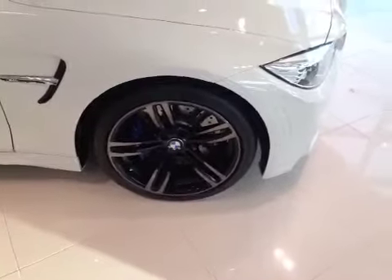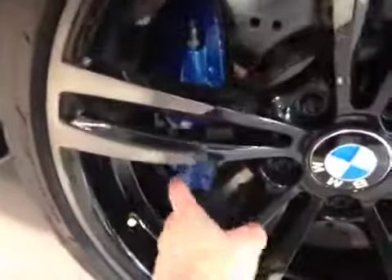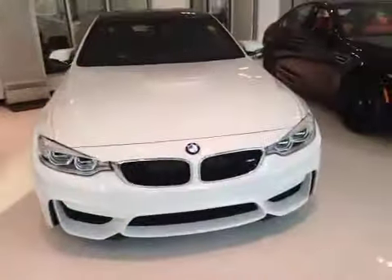At the front of the vehicle here we have your performance tires sitting on 19-inch alloy rims with your BMW blue brake calipers. As you come around the front of the vehicle here you can notice your daytime running lights as well as all your front and bottom venting.